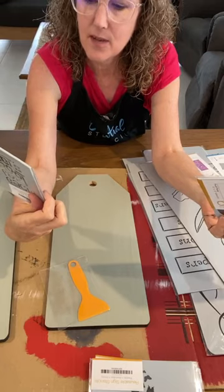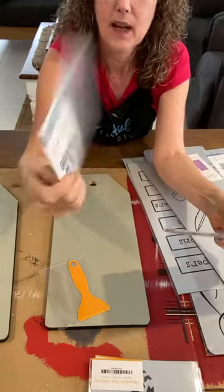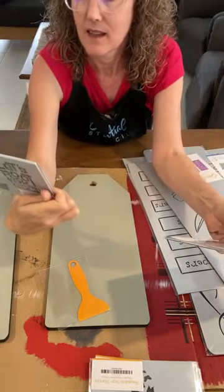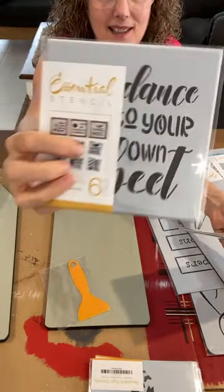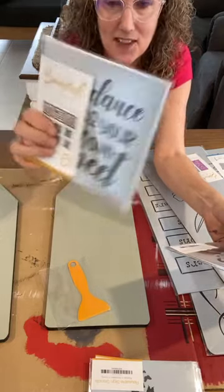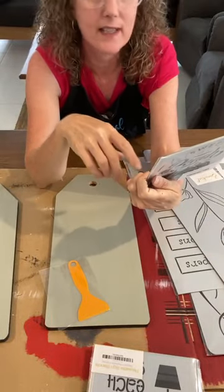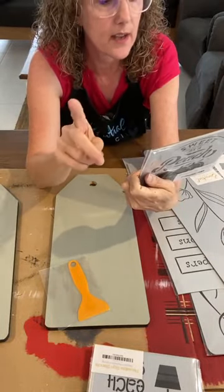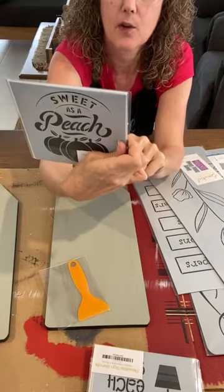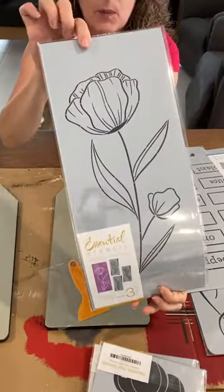Who loves Essential Stencil's cute punny puns in their stencil sets? This one is Great Garden Puns - for example 'Dance to Your Own Beat' with a little picture of a beet, 'Find Your Inner Peas' with some peas, and 'Let's Root for Each Other.' There are six in that little mini set. The mini sets are all six inches by six inches. We also have some cute fruit puns - six of those including 'Sweet as a Peach,' 'We Make a Great Pear,' and 'One in a Melon.'